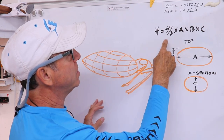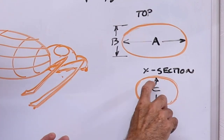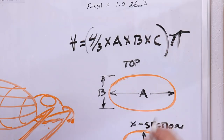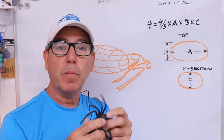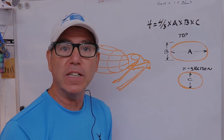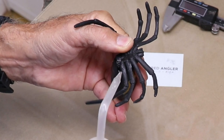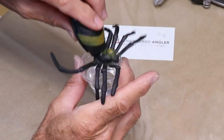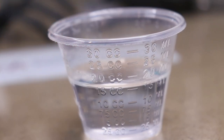To get the volume you just multiply four-thirds times the length — this is the top view — the height times the thickness of that body, and then all that times pi. But there's an easier way: let's just take it, pour some water in it, and measure it in a measuring cup. Then we'll know exactly what the internal volume is. And that looks like it's right on 15 milliliters.